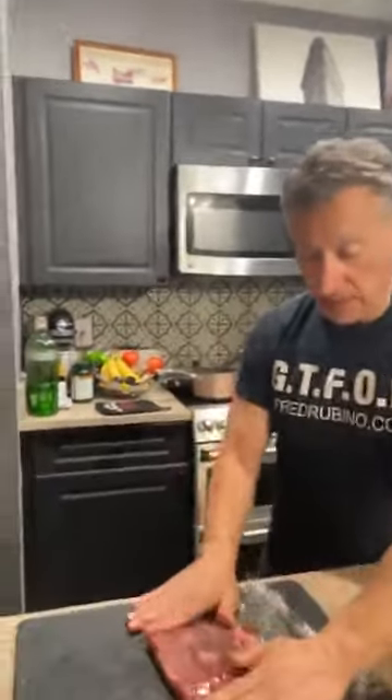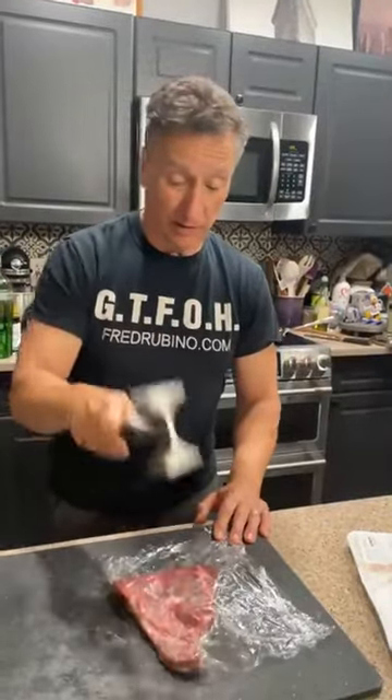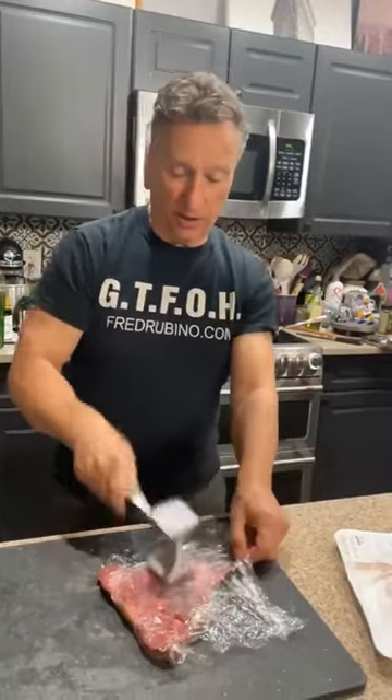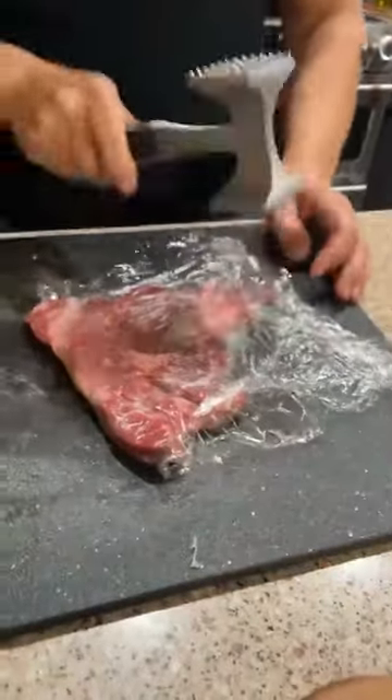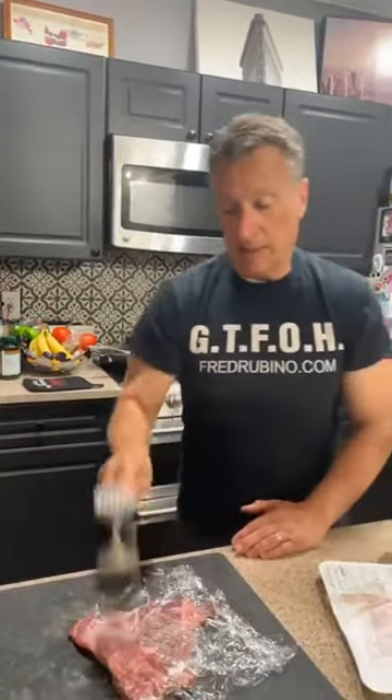We put saran wrap over the meat and now we're going to pound it like it owes us money. You just want it to be thinner so it cooks more quickly. Look at that — now it looks like a bigger steak too.